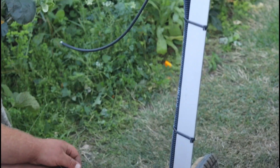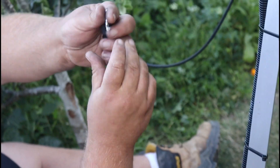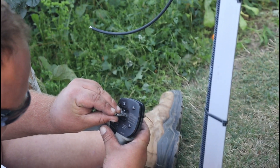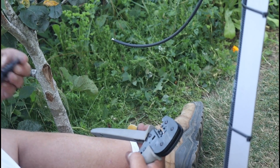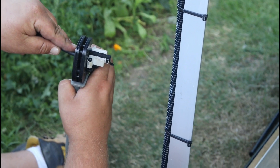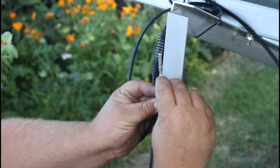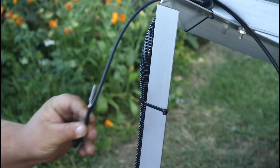Your external MC4 is dropped into the crimp of the tail, and that's crimped. You should have one millimeter from the bottom of the crimp to the top of the cable. Cool.